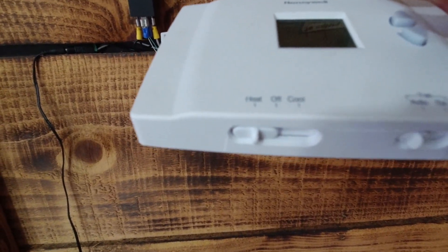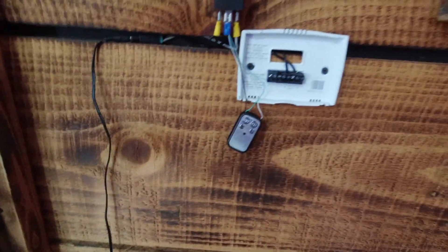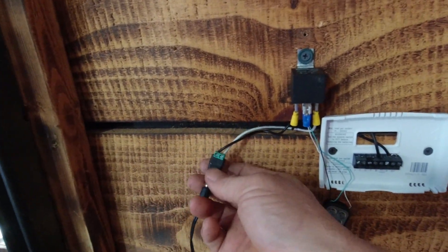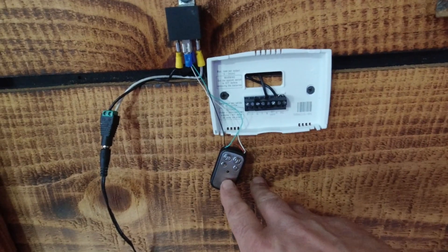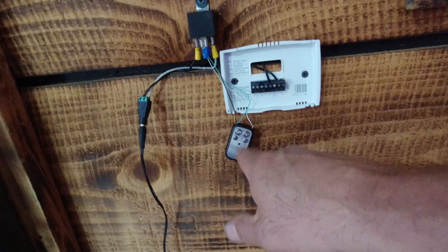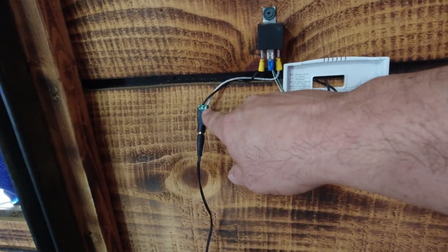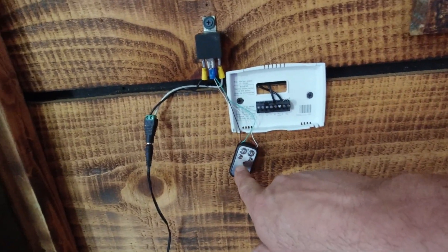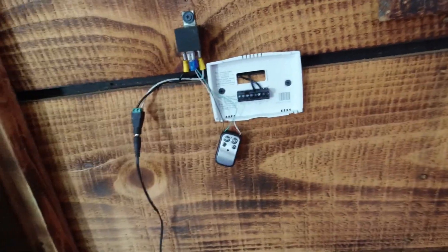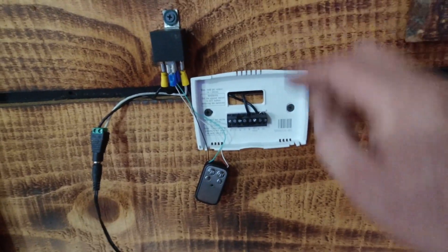You can keep your heater from cycling on and off by switching that off. You can also run power from a 12 volt source — there's a little plug right here. If you didn't have the battery in this one, you could run 12 volts from this down into your controller and just solder onto the ends of where the battery goes — the positive and negative — so you wouldn't even need a battery in there.